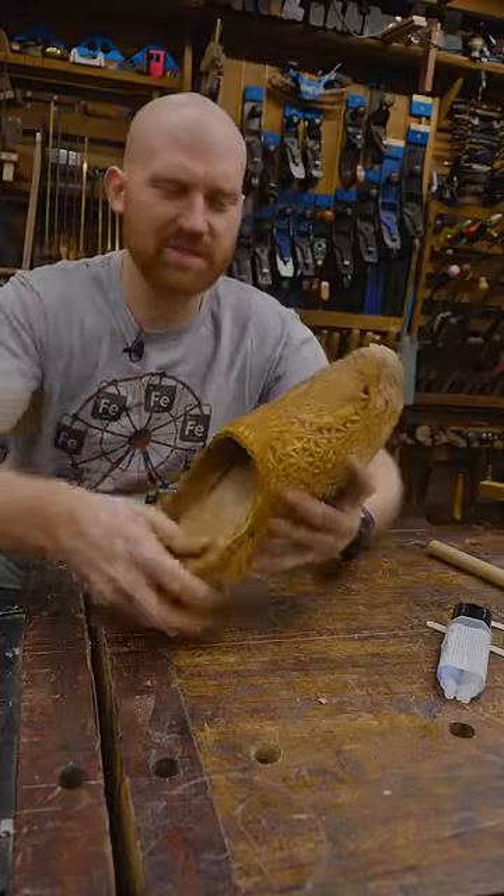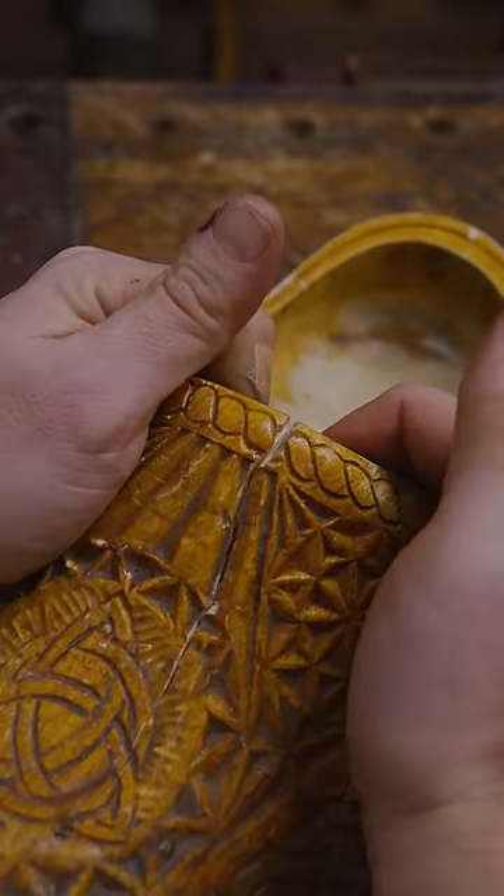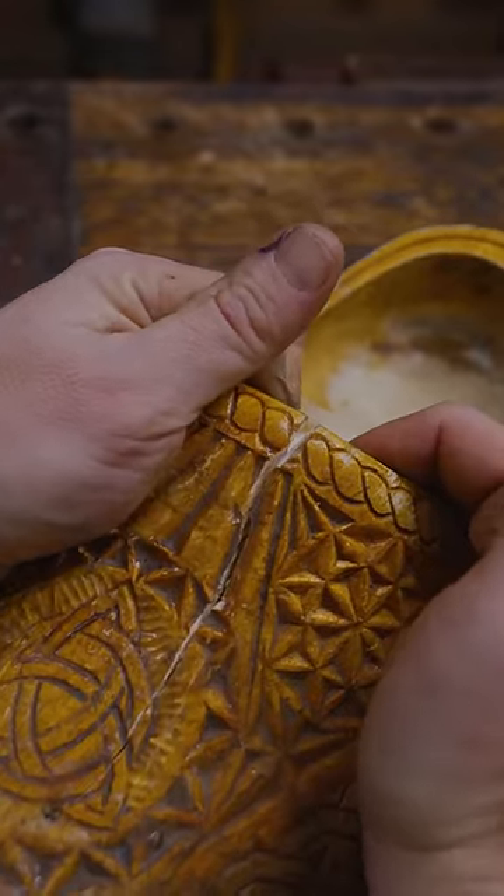One of the problems with owning shoes is from time to time they break. Thankfully with clogs, they're relatively easy to repair. I usually get a snap like this once a year or so and I fix them up pretty quickly.